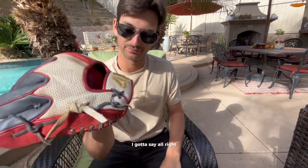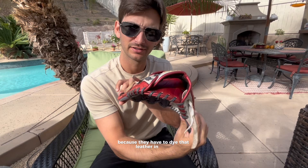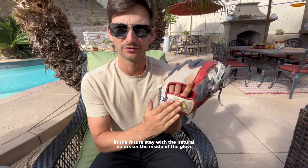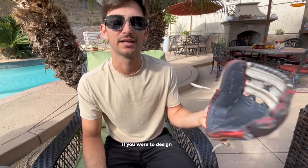I gotta say — probably don't put red on the inside, because they have to dye that leather in there and that's gonna come off on your hand. I've had it on for three seconds and it's already kind of coming off on my hand. In the future, stick with natural colors on the inside of the glove — like black, tan, natural leather colors. Those are things I messed up on, from a design aspect. If you were to design yours, that's what I would advise: keep it natural on the insides.